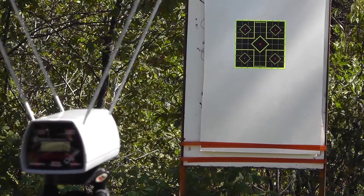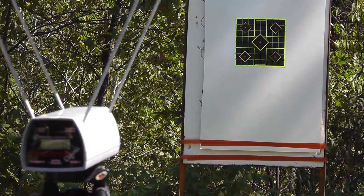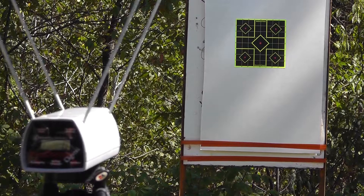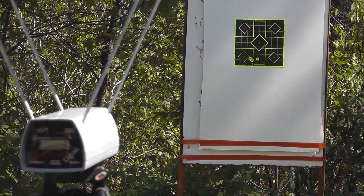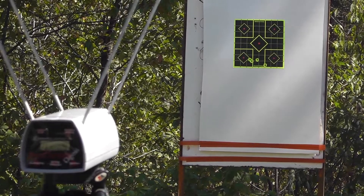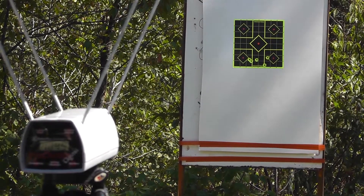First up is the Winchester 85 grain Silver Tip: 1025, 1049, 1019, 1003, and 1049.